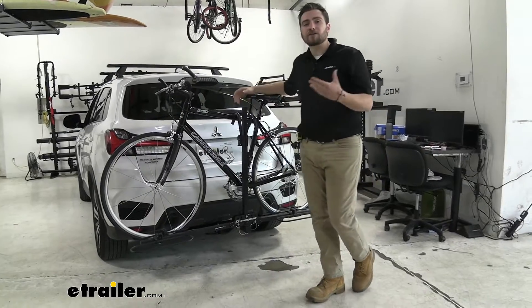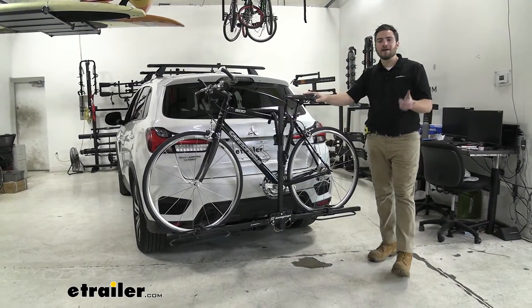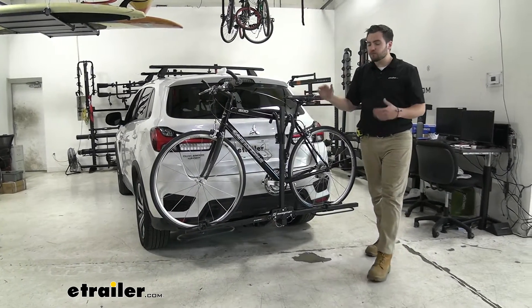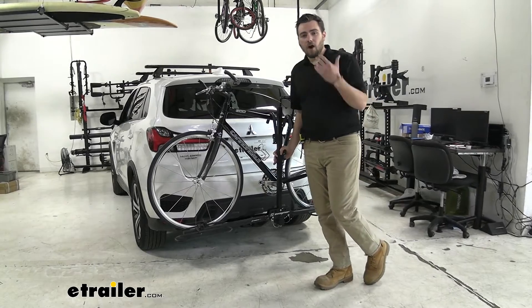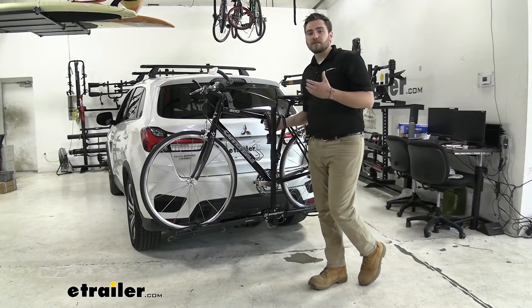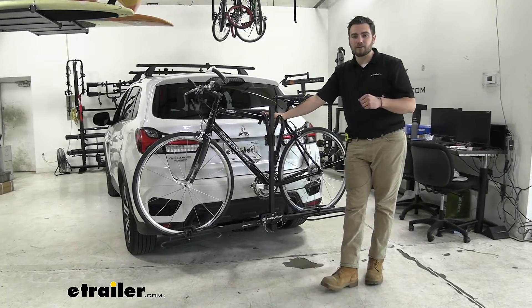This is going to be an excellent way of getting started into biking and getting our bikes up to the trailhead with us. As you can see, we do have some frame contact on here, so if you're looking at a way of getting those carbon frame bikes up to the trailhead with you, unfortunately this won't be a great option — this frame contact will start warping and deteriorating those carbon frames.